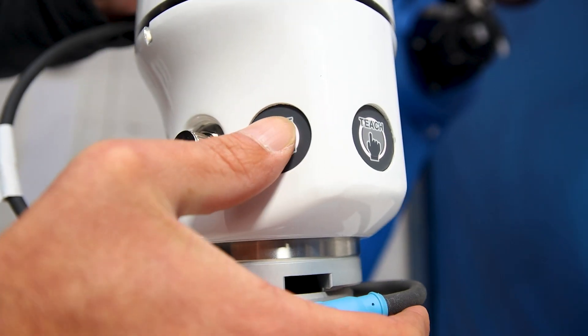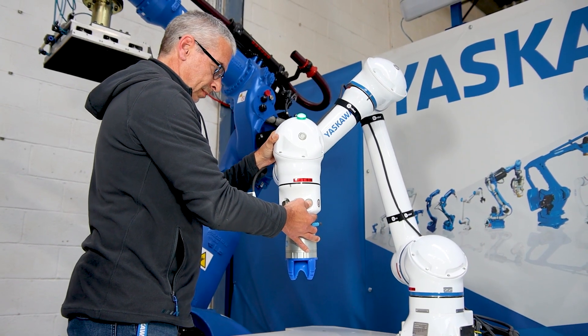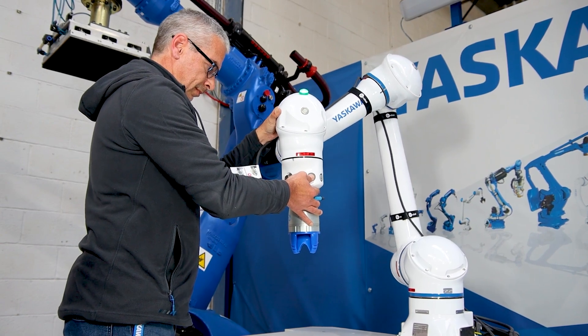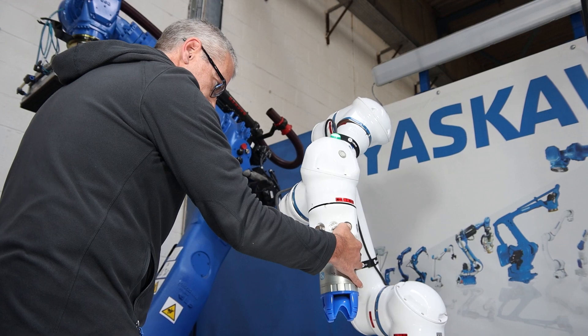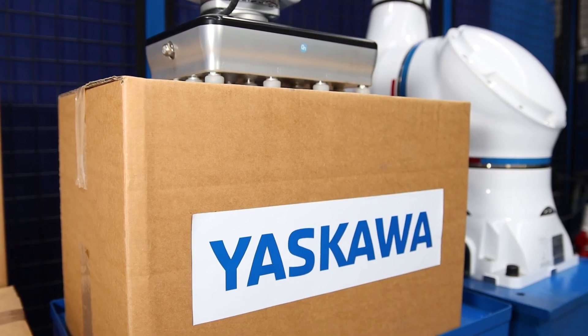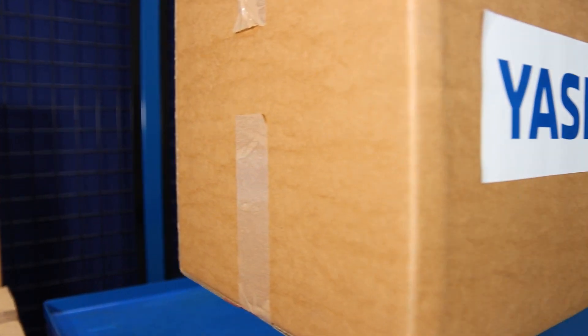Designed to work safely with or in the same workspaces as humans, these six-axis human collaborative robots meet established global safety standards. Robot payloads of 10, 20 and 30 kilograms are available.